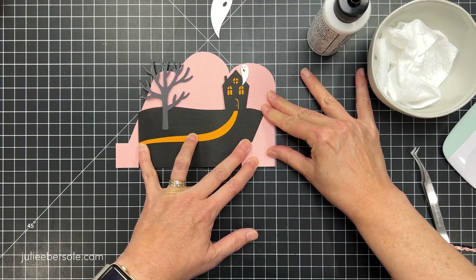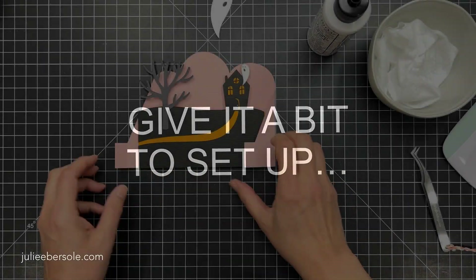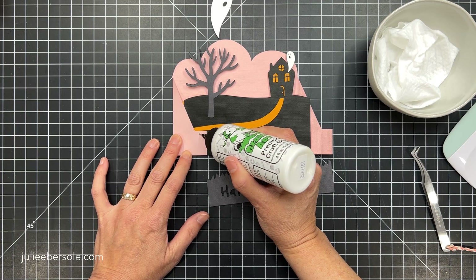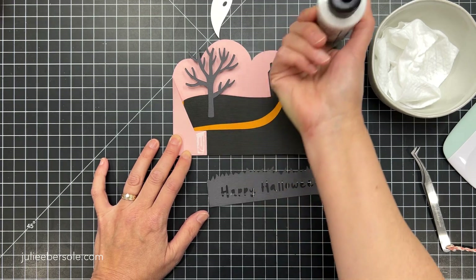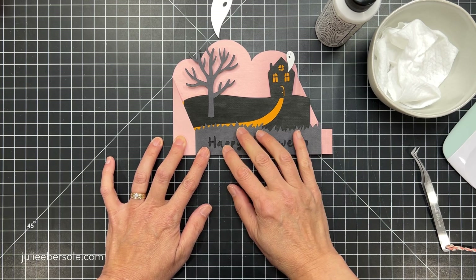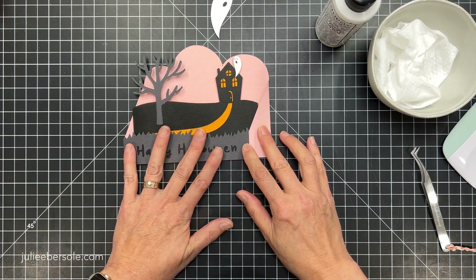I don't think I can ever go back to anything else. It's great for getting tiny spots or tiny pieces because that fine needle-nose tip is just the bomb. Now that I've got this part assembled, I'm going to collapse the card over towards the right, apply some more glue to the remaining flap on the base, and get my front panel mounted on that. You've got to give it a minute to set up because if you move too fast you're going to slide things around when you don't want to.